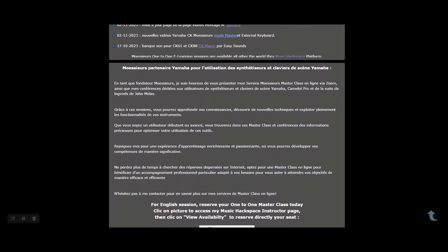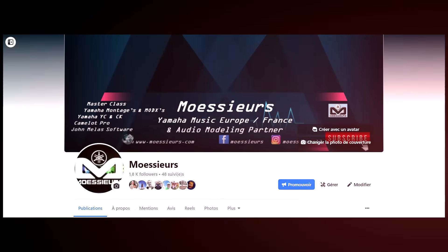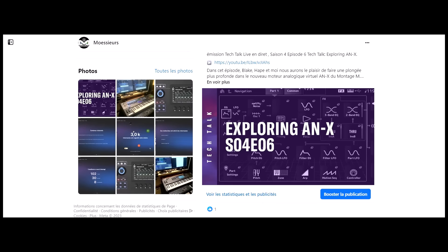Follow all Moessieurs news on his website, www.moessieurs.com, and on his Facebook and Instagram Moessieurs13 page for daily exclusive publications.